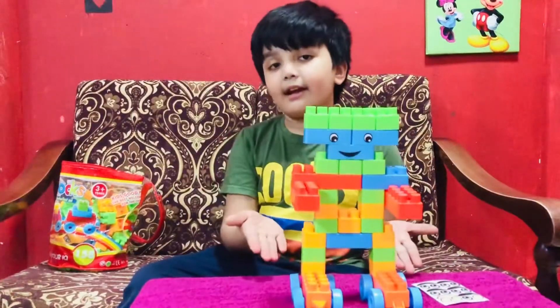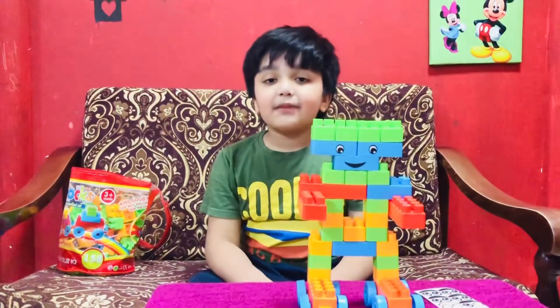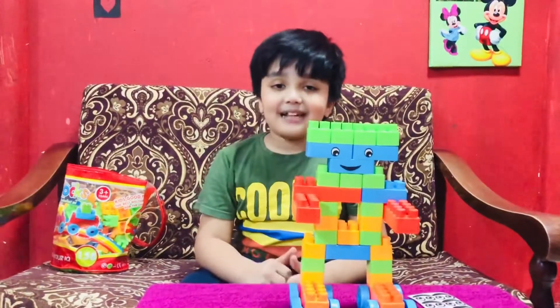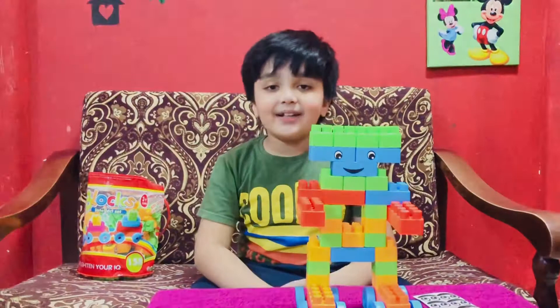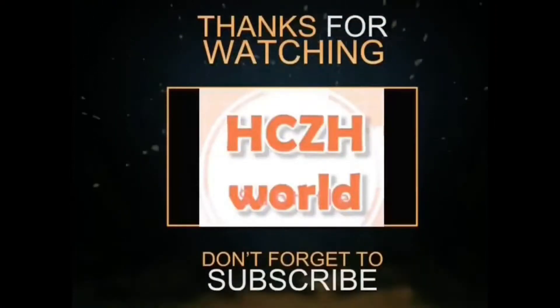This is my new robot design. Do you like it? If you like this video, please do like, share and subscribe. Love you all! Bye!